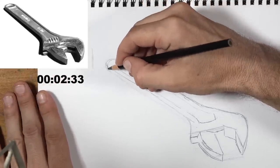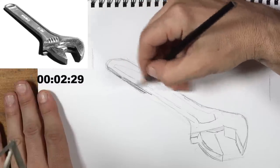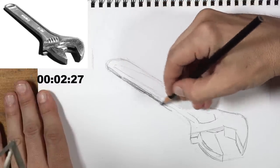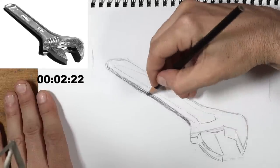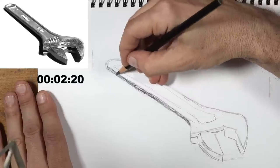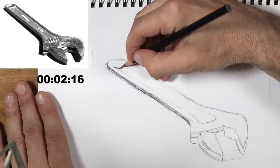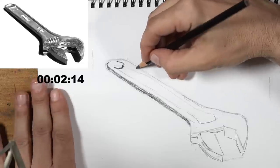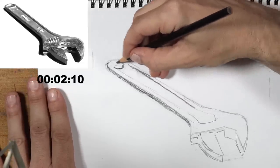A viewer points out that mechanical pencils are another option. Matt clarifies that what many call mechanical pencils are really lead holders — they hold different grades of graphite but have no moving parts, just a gripper. They can be confused with mechanical pencils but are technically lead holders.